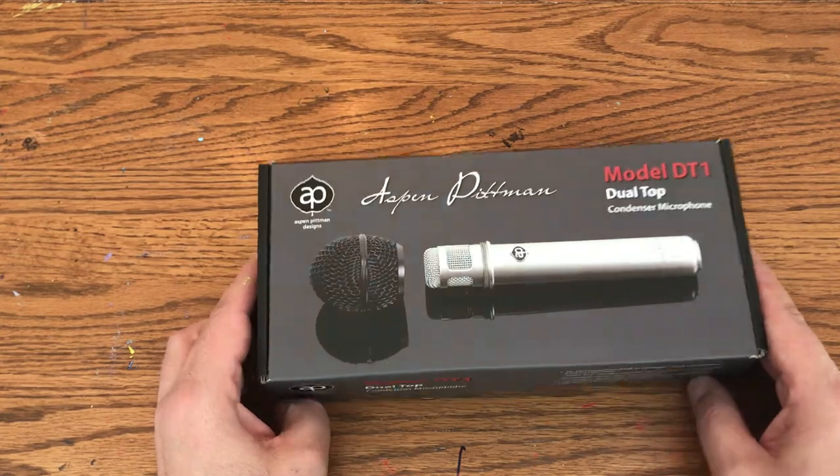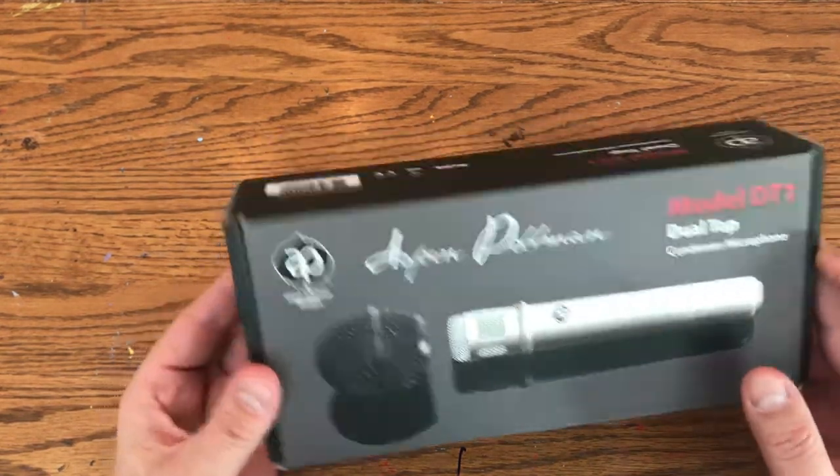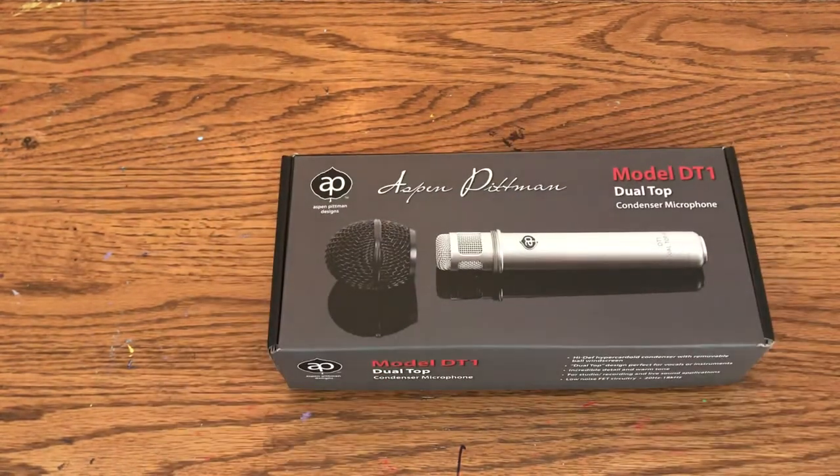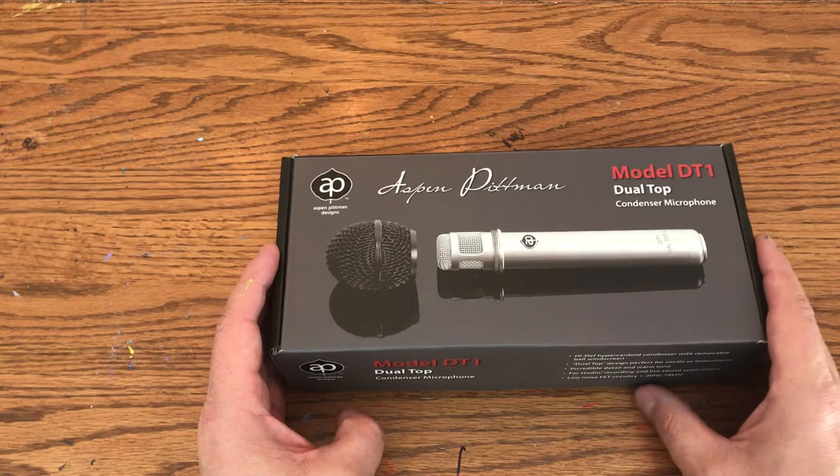So here it is — the Aspen Pitman Design Model DT1. This is the only microphone Aspen Pitman makes. They're more famous for their groove tubes that you'll find in a lot of guitar amplifiers.